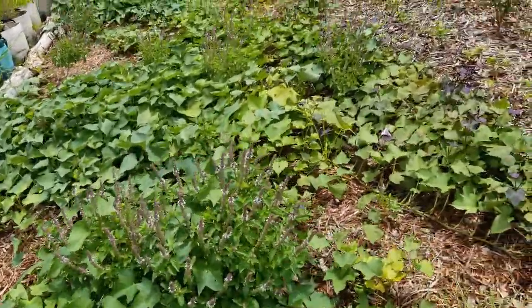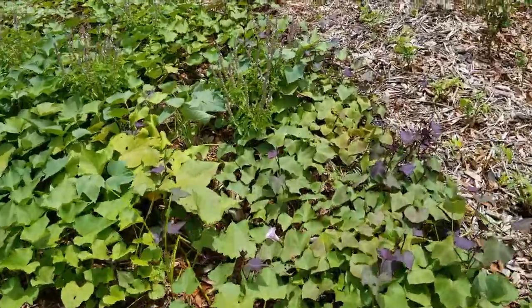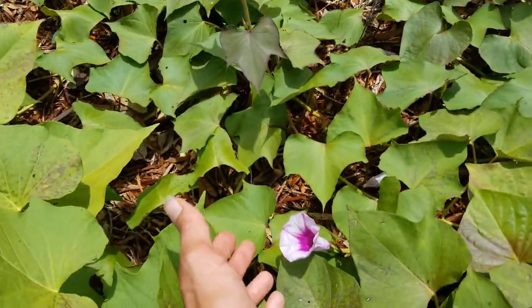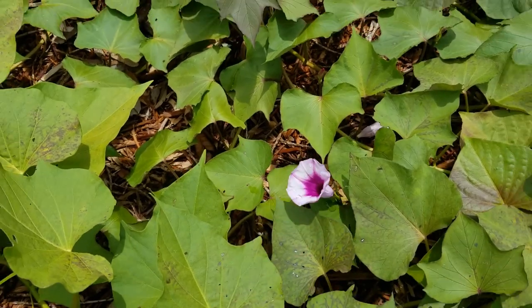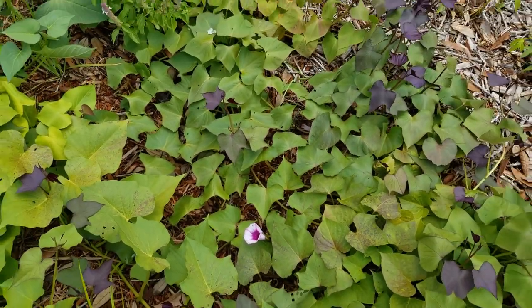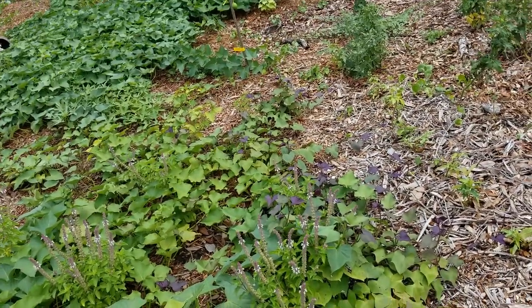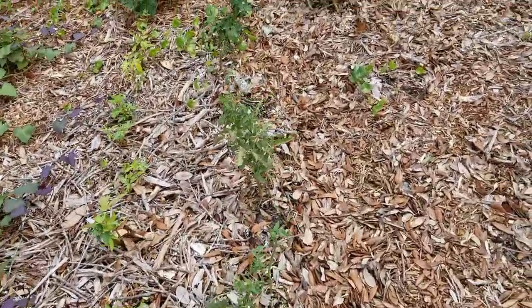Here's another angle of the sweet potato patch. Look at that - sweet potatoes are part of the morning glory family. I have no idea why they flower - I can't find much information on the web, but I'm just going to let it hang out and be pretty. I have six or seven different kinds of sweet potatoes in here. Let's find that tomato hornworm I saw.